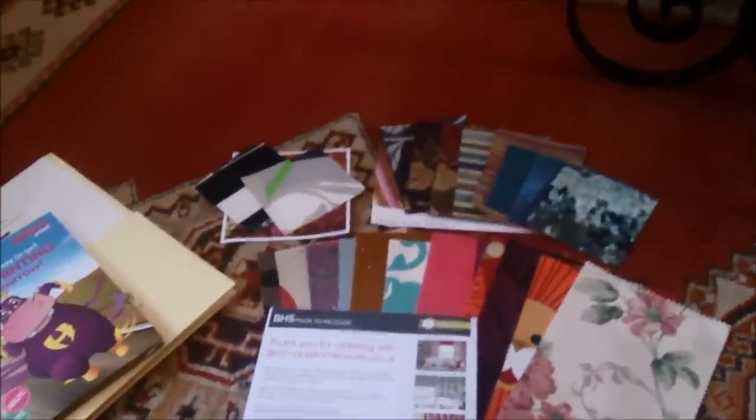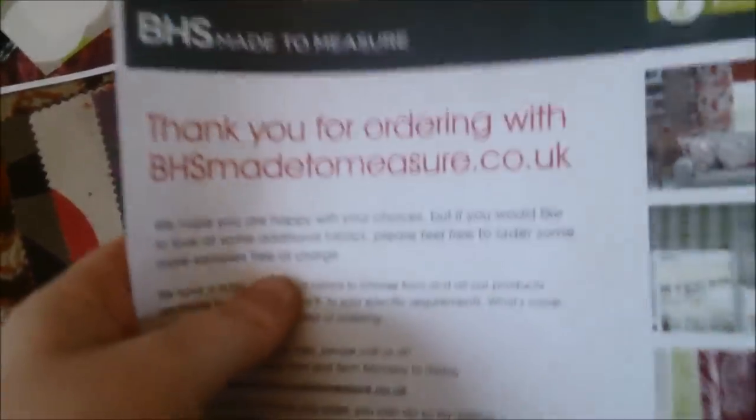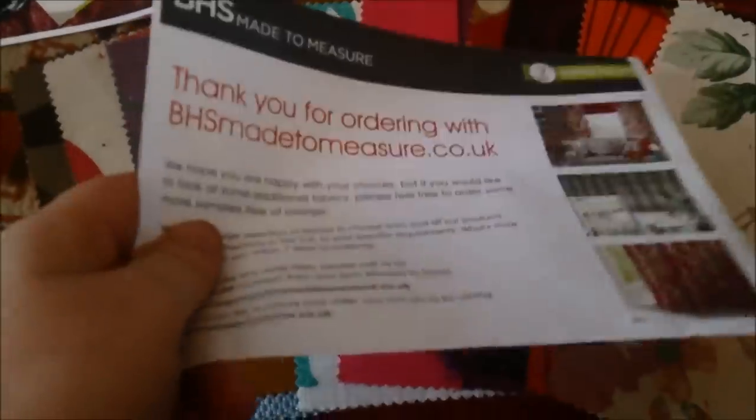First of all, I'm going to show my fabrics and paper. I'll go through the fabrics first. BHS — I just went on their website, picked a couple of fabrics, and they sent me them in the post.